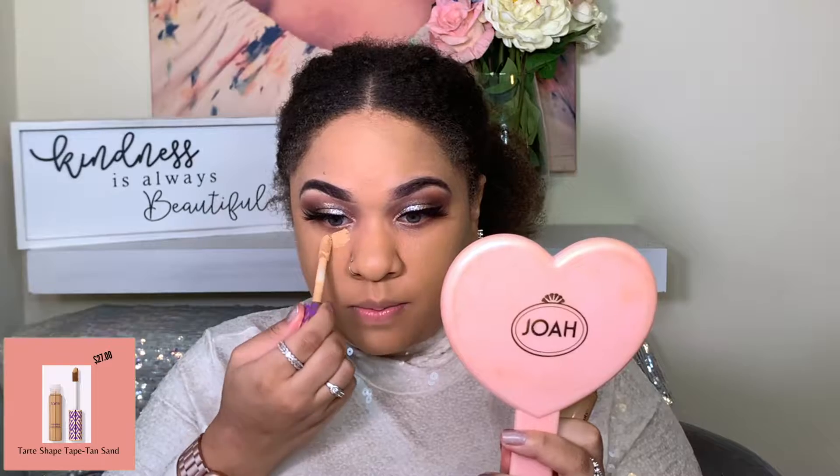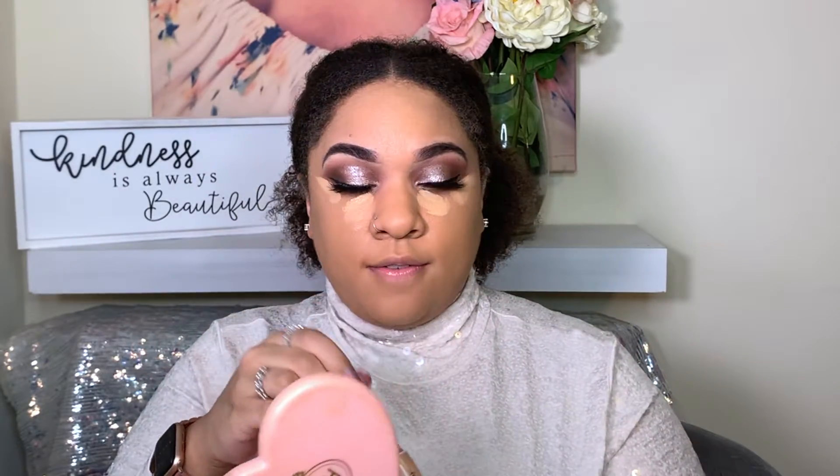I'm going in with my all-time favorite Tarte Shape Tape in the shade Medium Tan Sand, just putting a little bit here. I saw a TikTok hack — instead of doing the triangle, do a little bit here and then a little bit of concealer going up, just like so. My mom watches my videos and tells me I use too much makeup, so maybe this is using less! I'll blend this out and put some down the bridge of my nose. I didn't feel like I saw a huge difference with the concealer hack, but we tried something new!